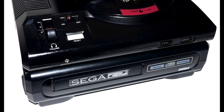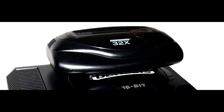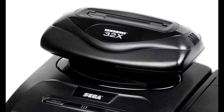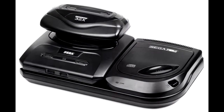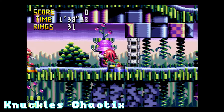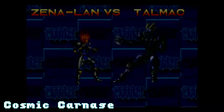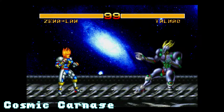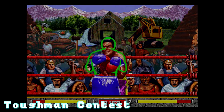Sega also produced two expansions for the Genesis: the Sega CD and the 32X. The Sega CD was an attempt to capitalize on the CD-based gaming market, while the 32X was meant to be a stopgap between the Genesis and the upcoming Sega Saturn. Both add-ons were failures due to the lack of quality software. The 32X's games barely looked better than the Genesis despite being advertised as displaying over 32,000 colors, and it didn't make much sense to have a 32-bit add-on when an actual 32-bit console was already in development.